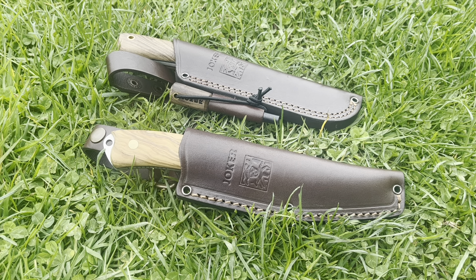Hello, Outport East here — Outport Doors, everything fishing, everything outdoors — and today we're going to be taking a look at a couple of knives.